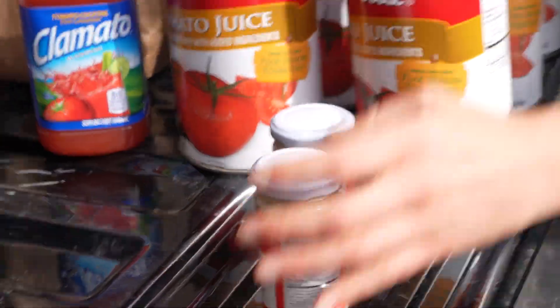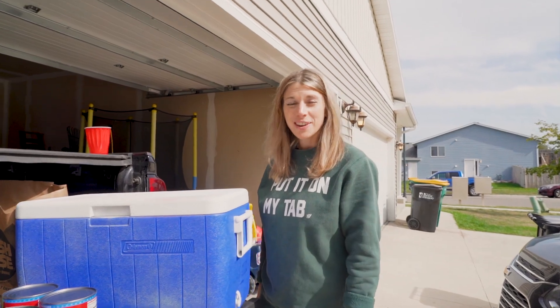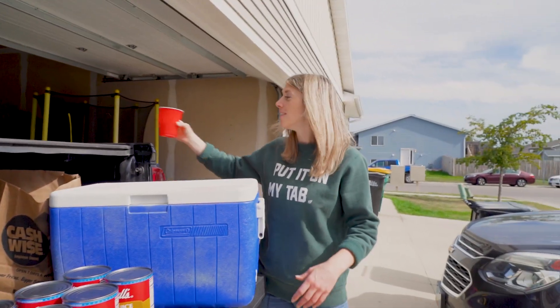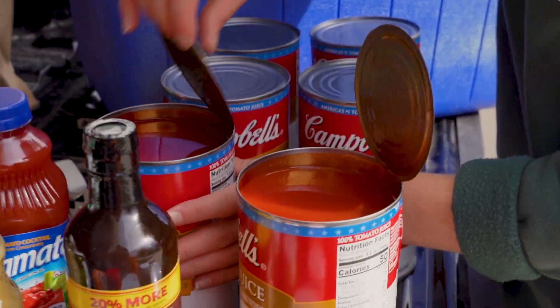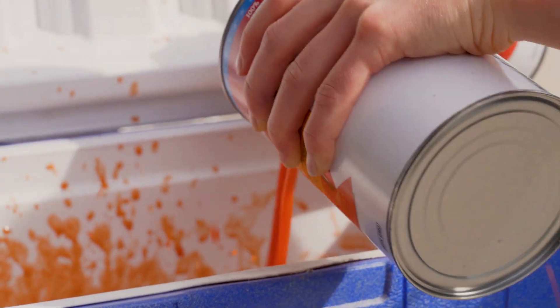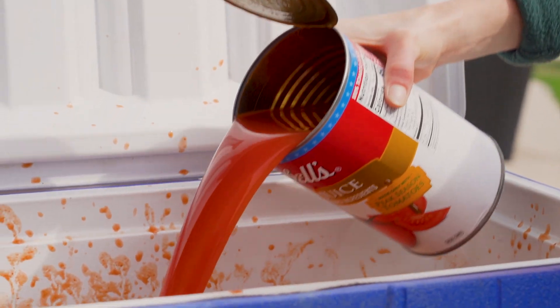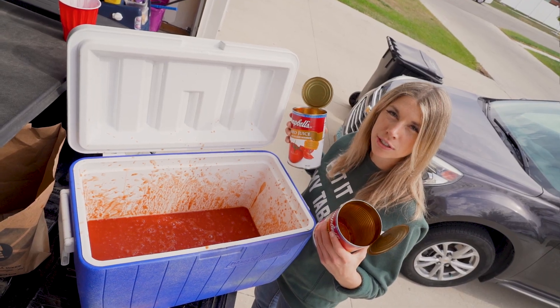Now I've got to grocery shop and figure out the garnishes. That's a different story — I don't know how many pickles are in a jar. Our serving vessel. I think I'm ready to make a Bloody Mary for 100 people. This isn't excessive at all. Let's open some cans. God, I hope I have a good can opener. First up, tomato juice. That looks like a crime scene. This is a terrible idea. More tomato juice. But I also have three handles of vodka. It's kind of like savory jungle juice.